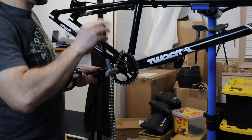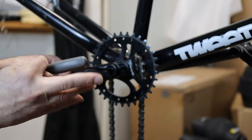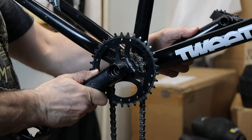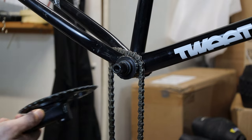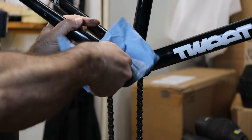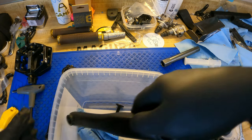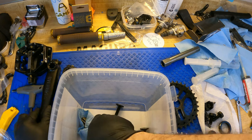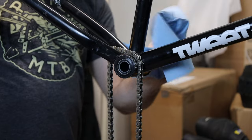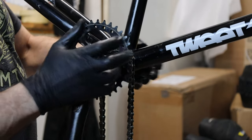With the wheels and tires out of the way, it was time to replace the crank set. The splines on the cranks were worn out and developed play from years of use. These are Stolen Brand Mob V4 cranks — an inexpensive 3-piece crank set that came off the Void. The bottom bracket is still in good shape, so this was an easy swap, and it'll last a while.